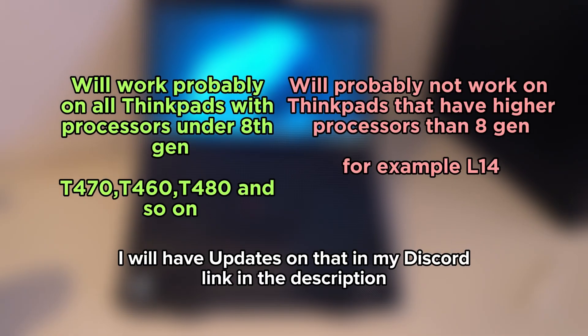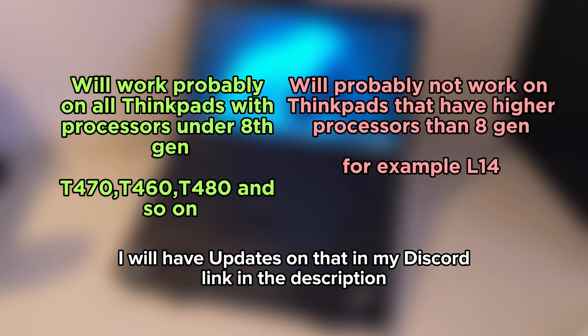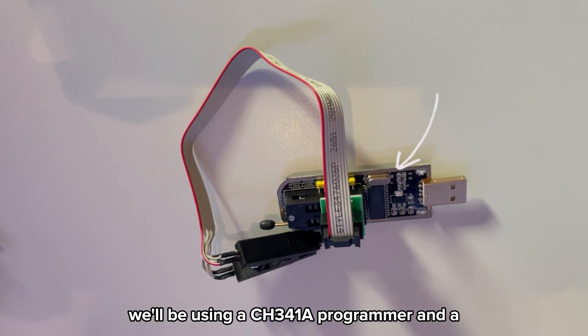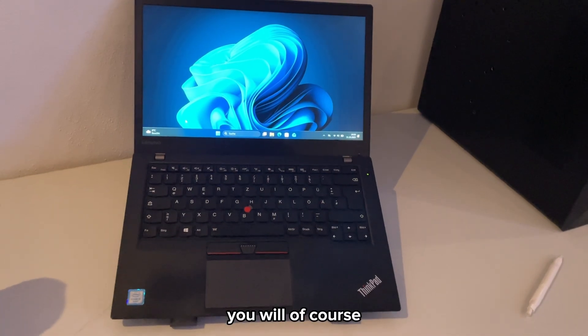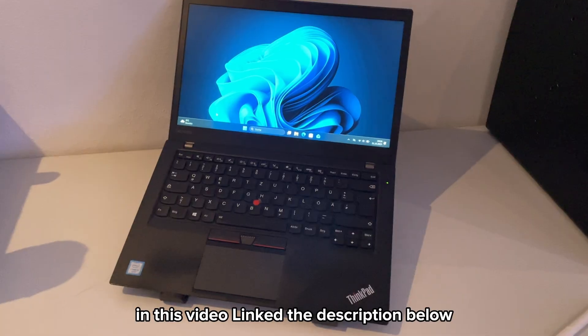This method does not work on any ThinkPad — I will have a list in the description or on the screen. To unlock the BIOS we will be using a CH341A programmer and a SOIC8 clip to read and write the chip directly. You will find all the tools and programs I used linked in the description below.